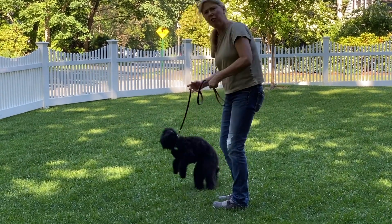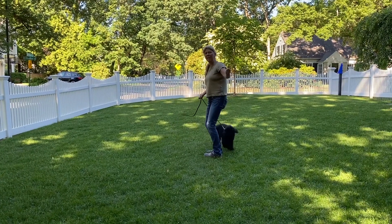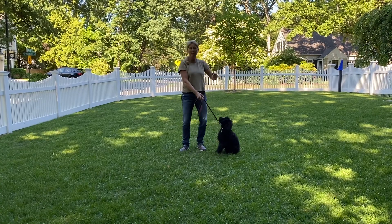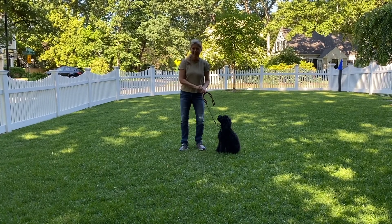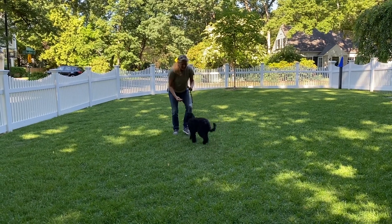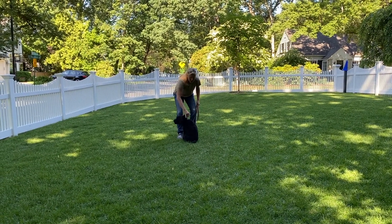Right there she's just doing a little testing to see if she can affect the outcome. So I'm just going to be calm, untangle her, and say no — you're still going to do what I asked you to do. Good, sit, nice. Good girl, good job.